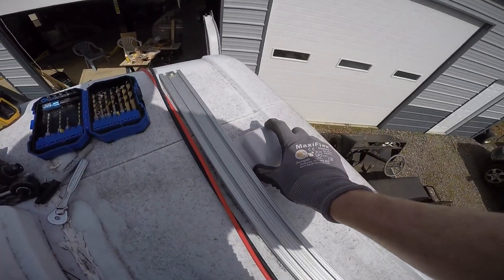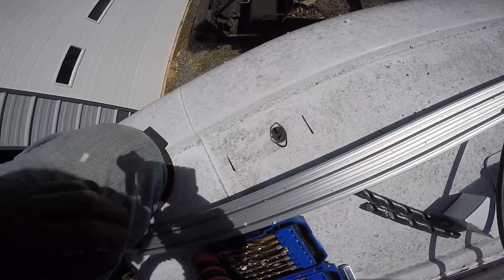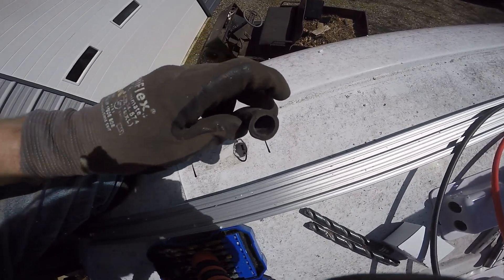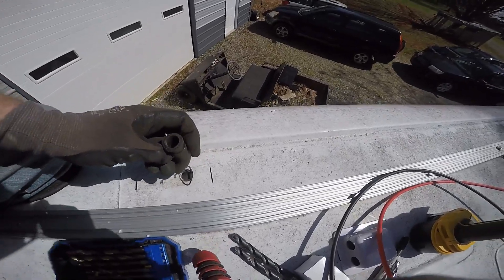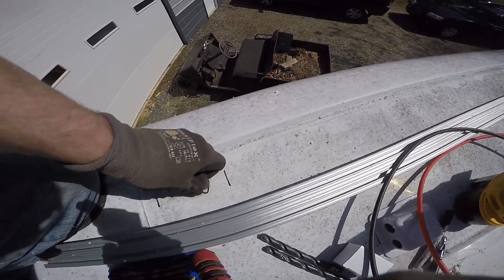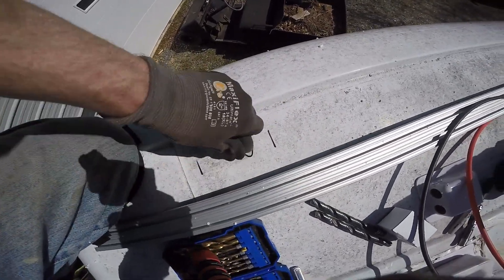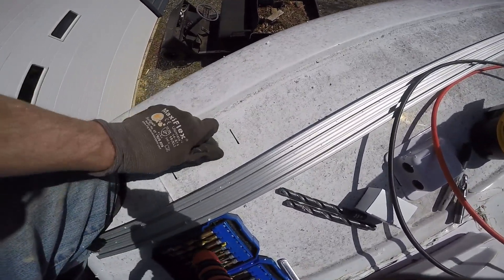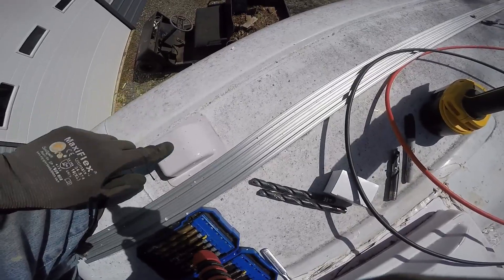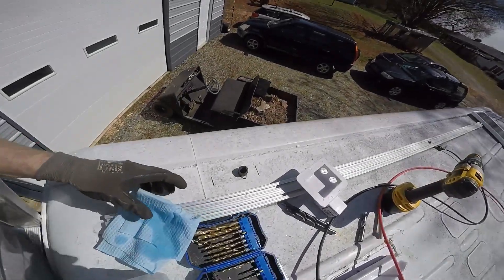I just don't want water running down through here and settling inside there. I'm going to drill right here to run my cables down. I've got a hole in there, and I'm going to repurpose an old water hose that came off the Sprinter — some type of return line — and run it down in here, then run my cable down through that. It'll sit way down in there and run through here. This should be good.